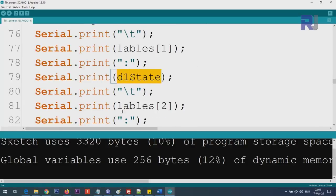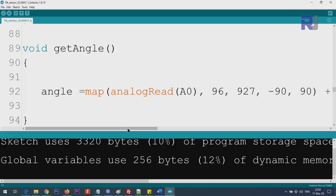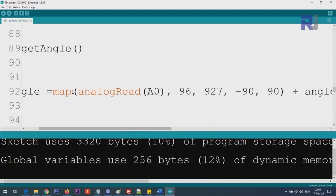The code also prints the state of D1, using the label from the title array. The get_angle function reads the analog pin, which returns values from 96 to 927 — the minimum corresponds to minus 90 degrees and the maximum to 90 degrees. These values were determined experimentally; if yours differ slightly you can adjust them accordingly.